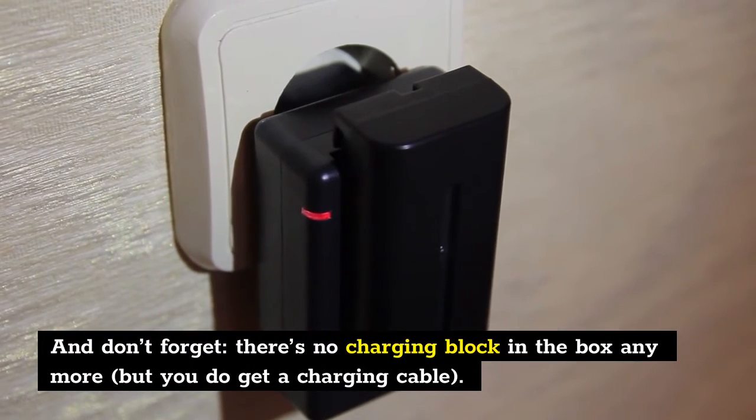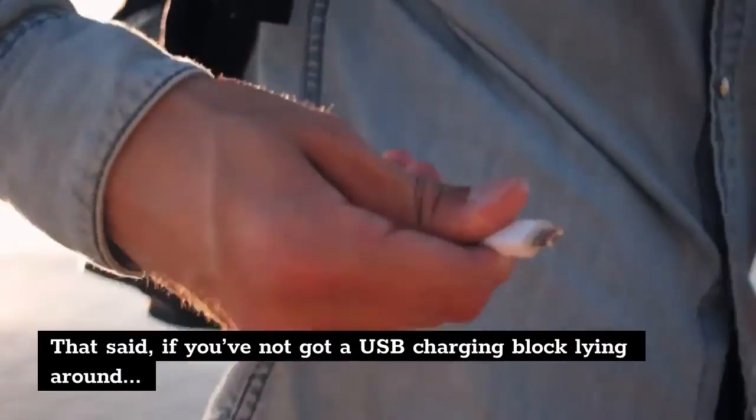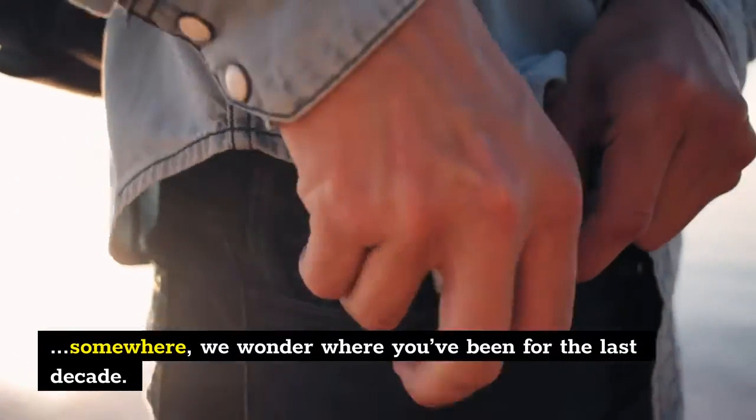And don't forget, there's no charging block in the box anymore, but you do get a charging cable. That said, if you've not got a USB charging block lying around somewhere, we wonder where you've been for the last decade.